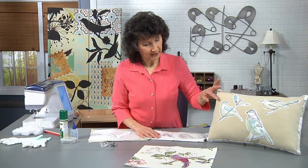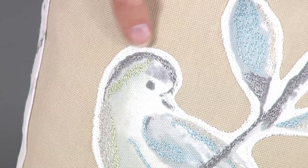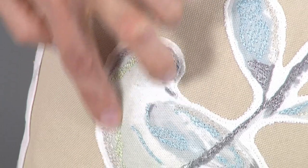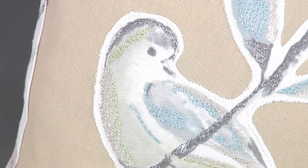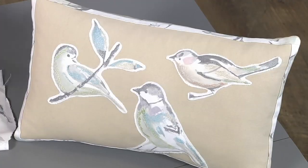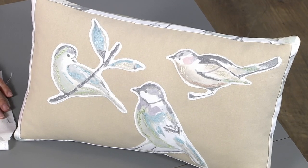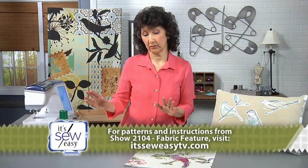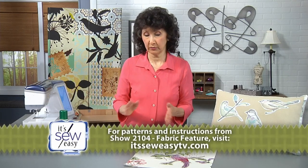Look at what I did here on the birds. I did just a little bit of accent stitching, and I kept pretty much within the areas that were colored. I took thread colors that were very similar in color but had a little bit more brightness and boldness. As far as supplies, you want to gather your fabric — go shopping for a nice print — gather the stabilizer, and then consider what threads you're going to use.